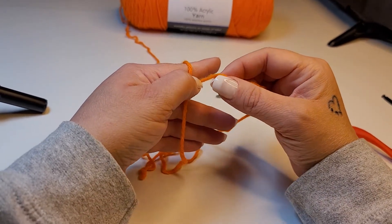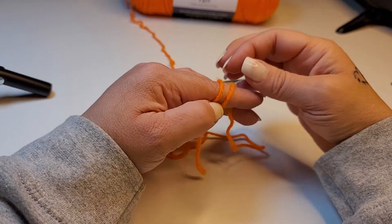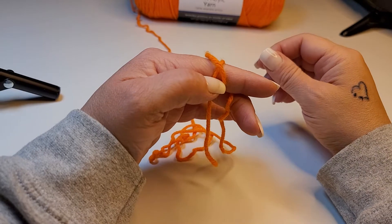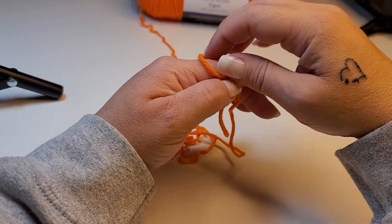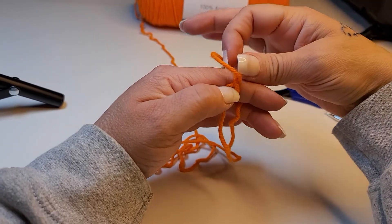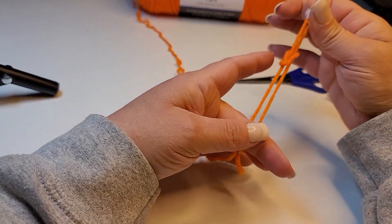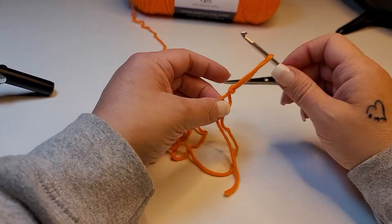Wrap the working yarn around once and then twice. Now take that front loop and put it behind your back loop. Again, take that front loop and put it behind your back loop. Then take that front loop — as you pull it, pull out your finger — and there you have your slipknot.